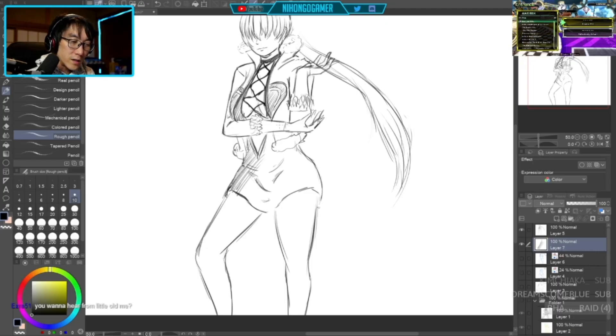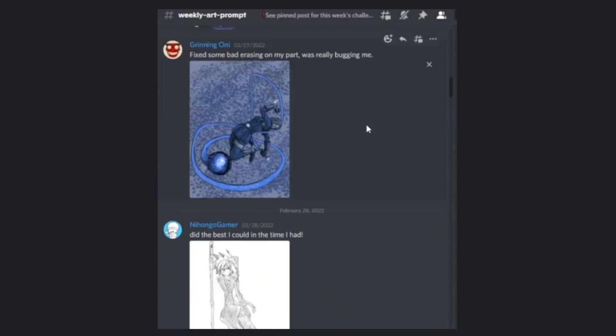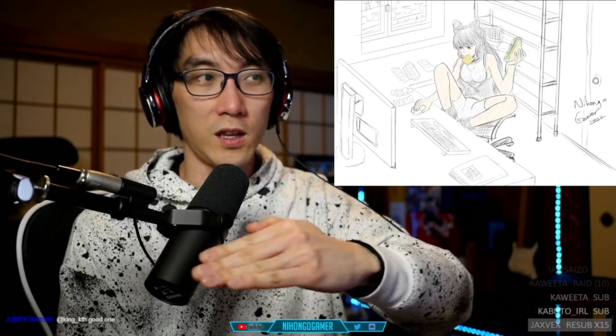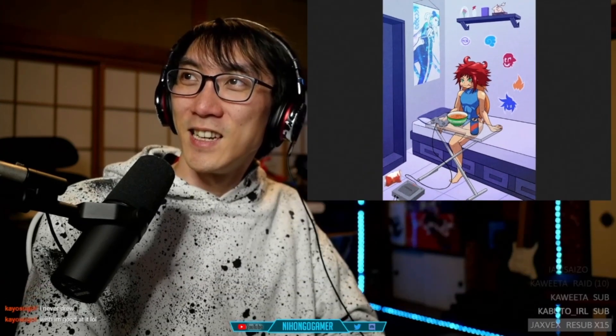If you're interested in more drawing content, I've actually been doing a few drawing streams on the Twitch channel, and expect some drawing content in the future on this channel as well. I'll be getting back into using the Mobile Studio Pro more regularly and definitely want to level up this year in terms of drawing, illustration, manga, and all those things. So be sure to be subscribed to the channel, come and hang out on Twitch if you want to watch some live streams, and if you want to share the art that you draw, you can hang out on the Nihongo Gamer Discord — we've also got a weekly art prompt. The link to all of that stuff is in the description box below. I'll see you in the next Nihongo Gamer video and or stream.